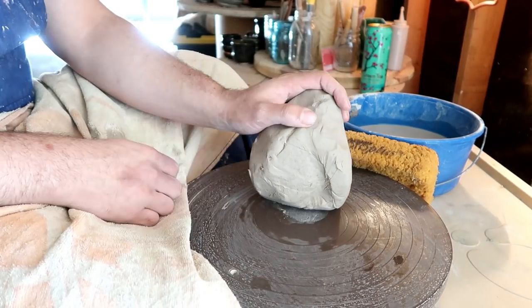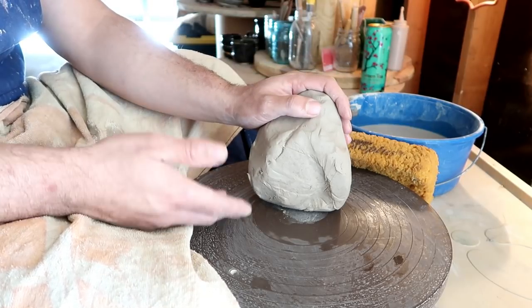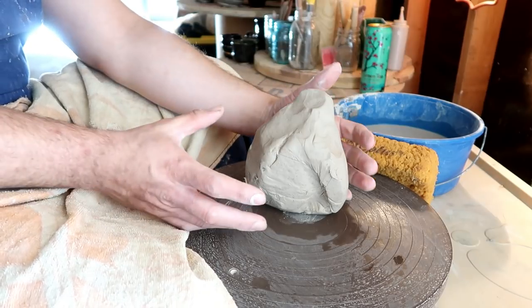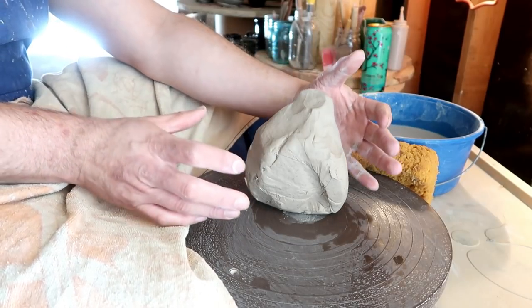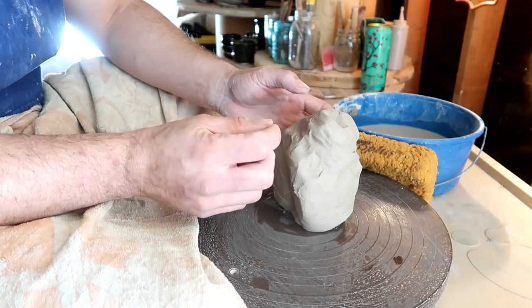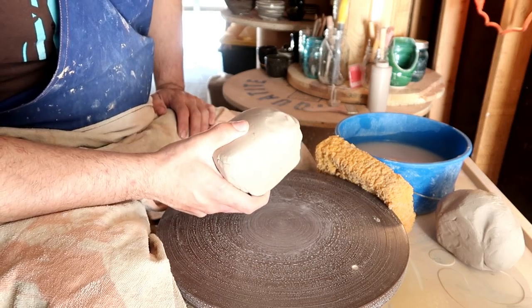For potters, Halloween means we get to make clay pumpkins! Today I'm going to show you guys how to make a pumpkin out of clay. As long as you know how to do an enclosed form, it's actually extremely easy. What is a pumpkin except for a big round form with a couple of ridges? The most difficult part isn't making the form — it's making the stem.